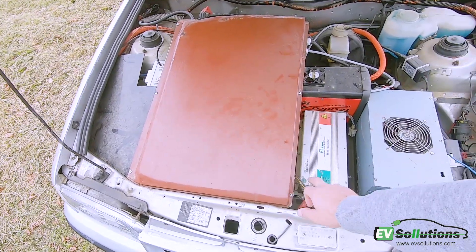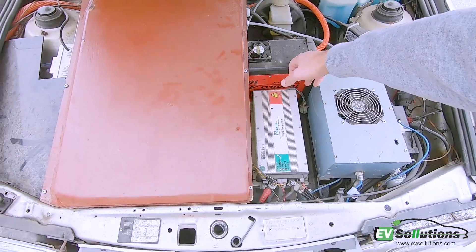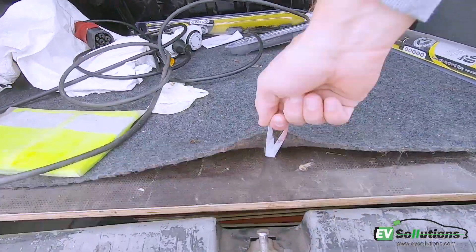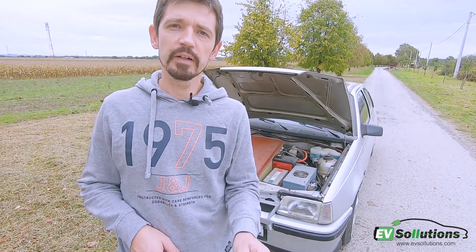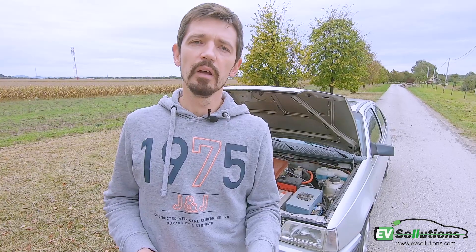Here are the four modules of battery. Here is the ZAPI controller, charger, and here is the BMS. The other battery is here. You can see that on a single charge this car can drive about 130 kilometers. It has a 1.5 kilowatt charger.